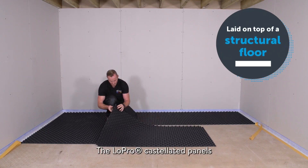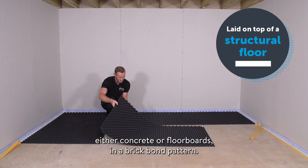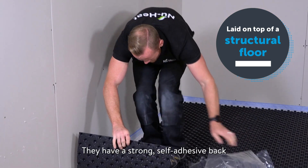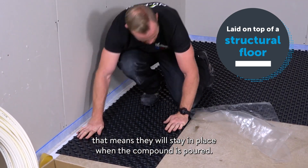The low pro castellated panels are placed directly over an existing structural floor — either concrete or floorboards — in a brick bond pattern. They have a strong self-adhesive back that means they will stay in place when the compound is poured.